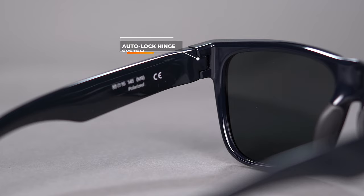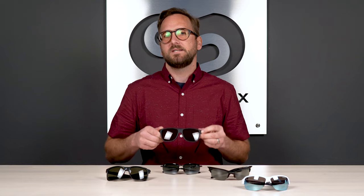In non-prescription, it's available with Smith's Chromapop tint technology. This is also available in both a slim and an XL size, so whether you're a smaller or larger fit, the Lowdown 2 has you covered. The SFW on this comes in at 136 millimeters, landing at a men's medium to large or a women's large.